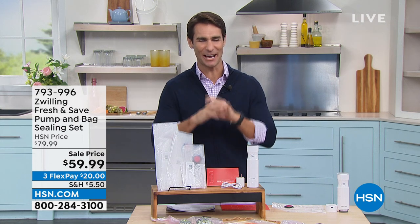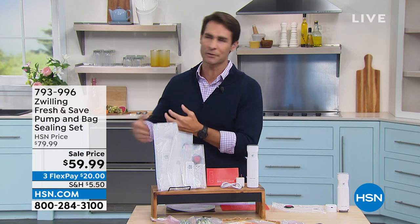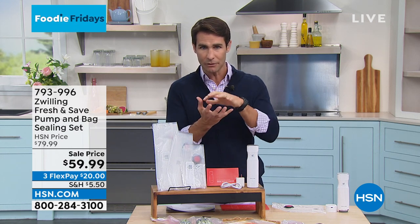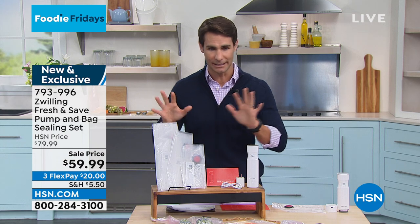Happy Foodie Friday here at HSN. We're in the kitchen, and we're gonna wrap up the hour with something that has never been on air before. This is gonna do so many things for you, the least of which is just extending the life of your food. Are you going to the grocery store multiple times a week? Now you can probably just go once a week or once every couple of weeks. If you can take the air out surrounding your food, however you store it, the food is gonna last longer — your fruits, your vegetables, your meats, your cheeses. And now Zwilling, a name that we know and love and trust with a rich history in the kitchen, is giving us a way to do that easily.